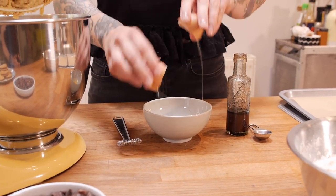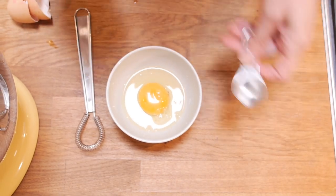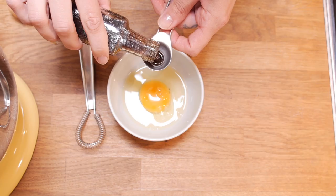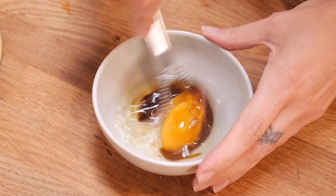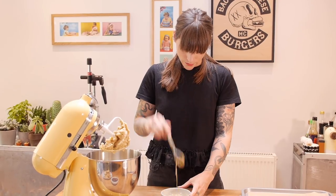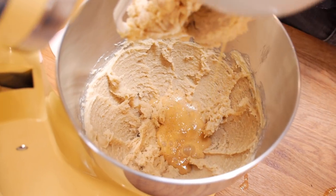Once that's come together, you just need to add one large free-range egg and two teaspoons of vanilla, and give it a good whisk. Once that's done, you just need to whack that in with the sugar and butter and mix that together briefly until it all combines.